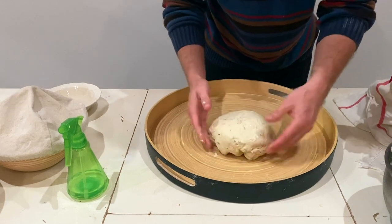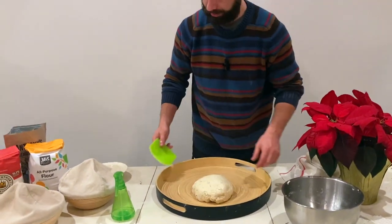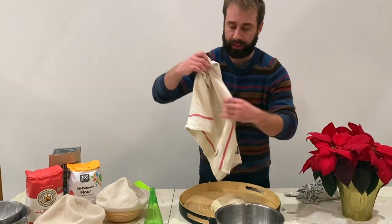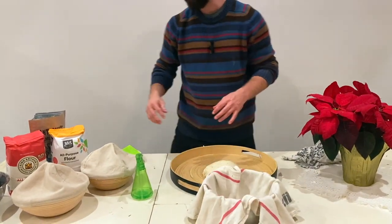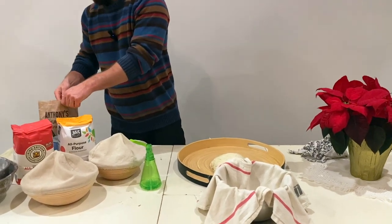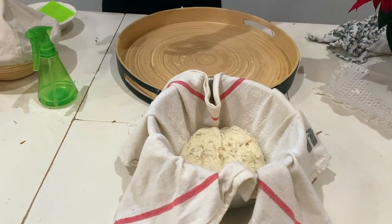This is a great method if you have less time. Since I don't have another banneton bowl, I lay a towel in a bowl and put rice flour directly on it, then set the dough in there with a little more rice flour on top.